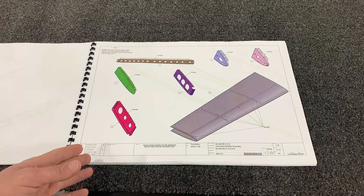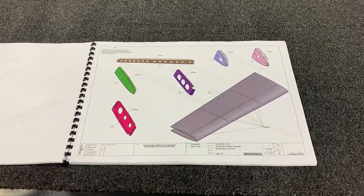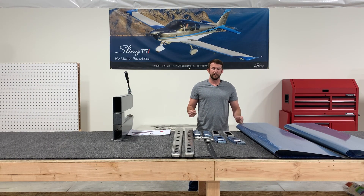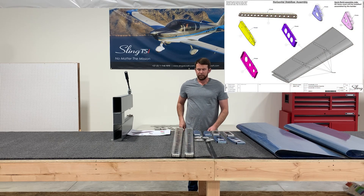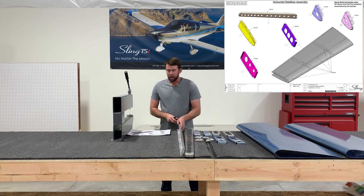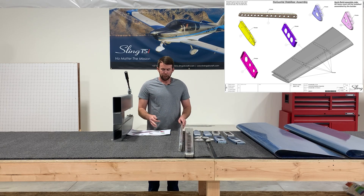It gives us a list of our first parts that we need to begin with and we're going to start by dimpling. So once you've got all your components that need to be dimpled, select them out. The next step is to locate exactly which holes are going to need to be dimpled, and I like to mark them out with a sharpie just to make sure that I don't over-dimple.